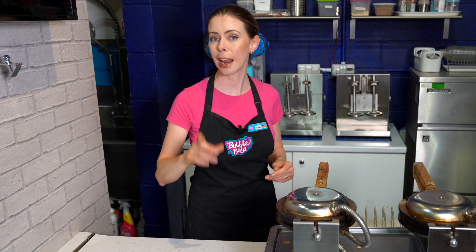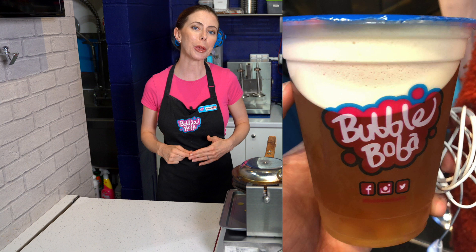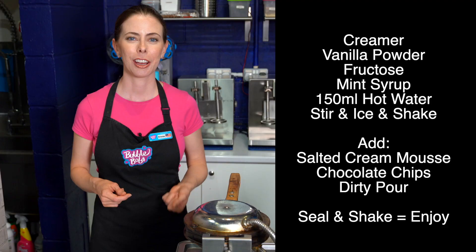A few of my favorites: a dark, smoky oolong ice cold tea with some fructose in it and 100 ml of the salted cream mousse on top. Another is a simple chocolate milk with 100 ml of the mousse on top. And it's also one of the easiest ways to replicate a mint choc chip American-style ice cream — some creamer, some fructose, some mint syrup, some salted cream mousse, and a little bit of chocolate chips. Mix it all up.